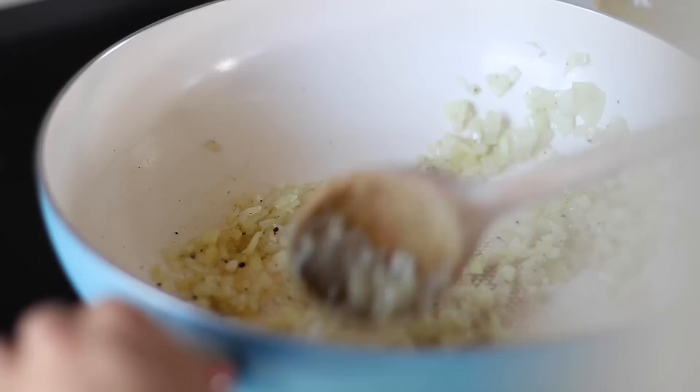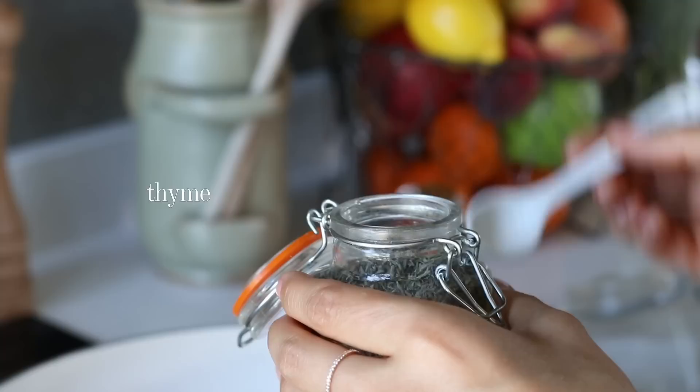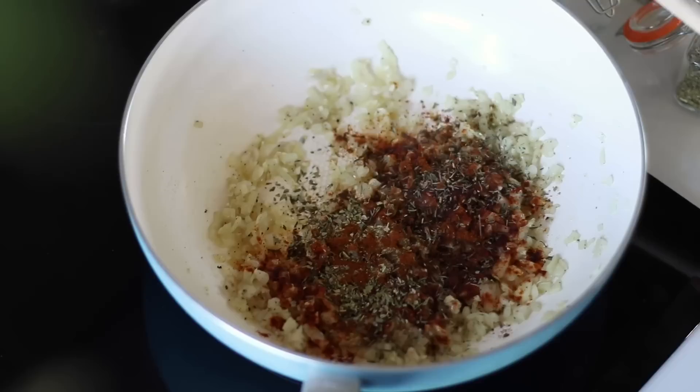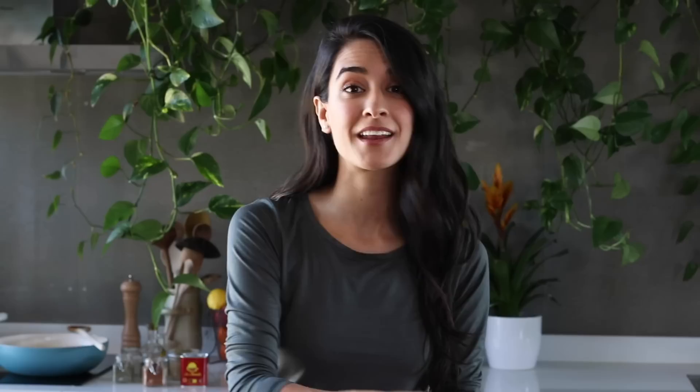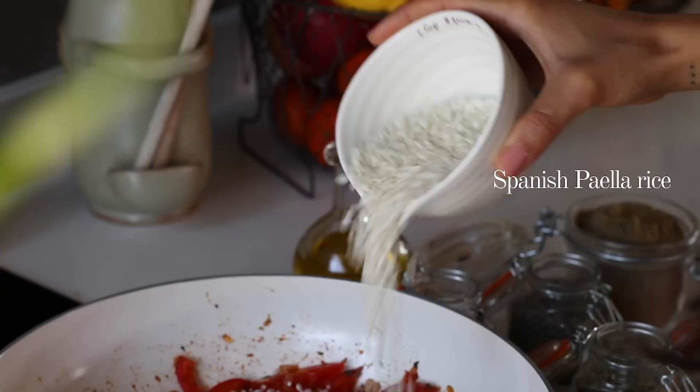Add the spices: a teaspoon each of sweet smoked paprika and dried thyme, and half a teaspoon each of ground cumin, dried oregano, and cayenne pepper. Stir and cook for 30 to 60 seconds to toast the spices. Then add in the bell peppers and tomatoes, cooking for another couple of minutes. For the rice, use one and a half cups of Spanish paella rice — or arborio or any other short-grain rice — and add it straight to the pan without washing, toasting it for a minute or two before adding the liquid.